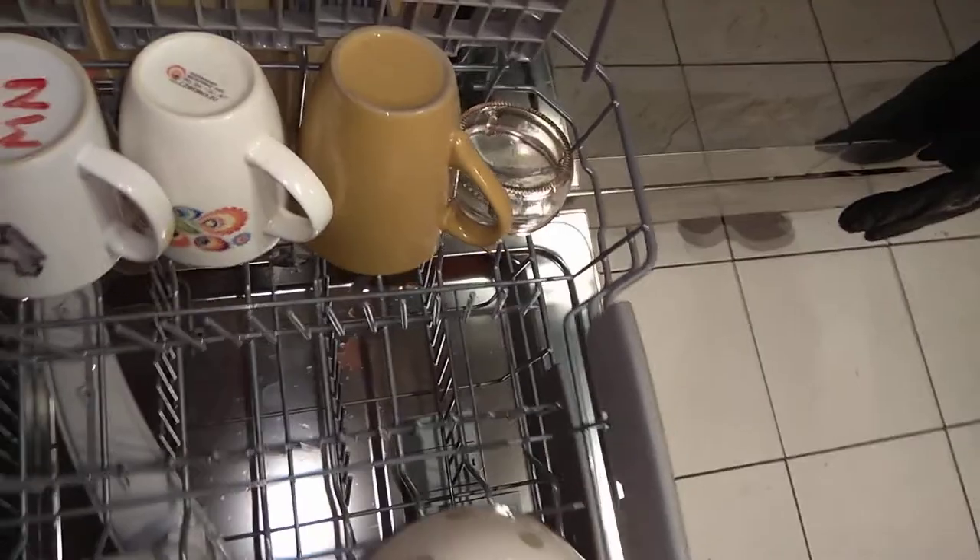Let's do the upper rack first. Basically, I'd say you should put cups, mugs, bowls, etc. in the upper rack. It does not matter how you load it — mugs next to a cup, it won't make a difference. We're just going to get it loaded.